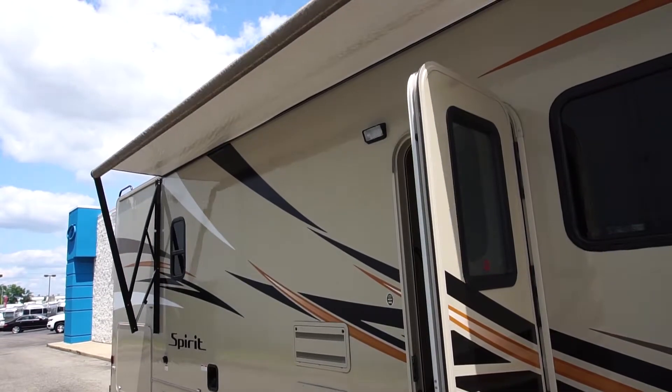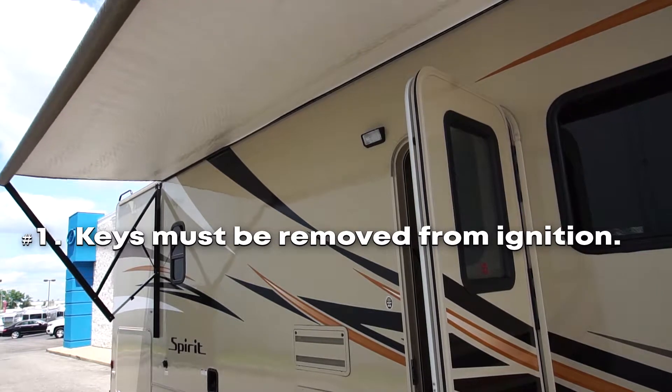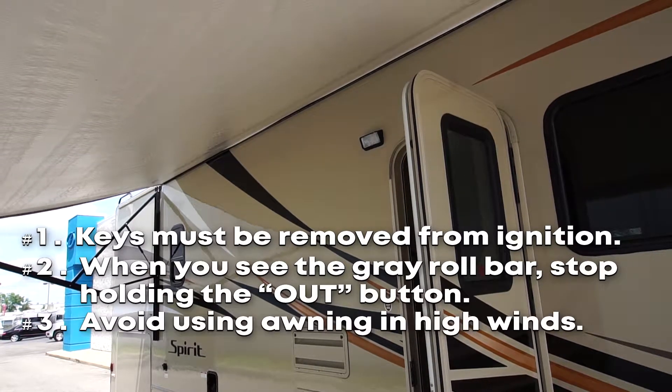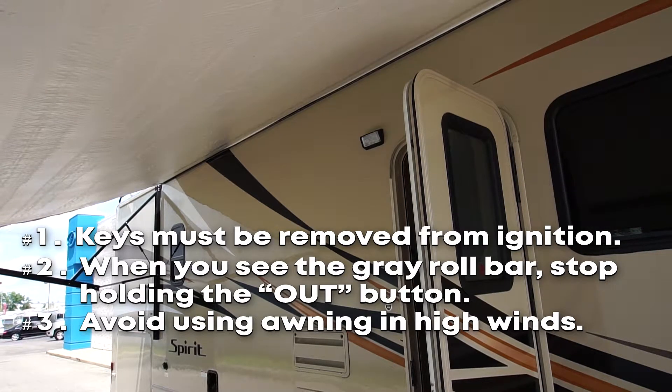Here are three helpful tips for your awning. First, the keys have to be out of the ignition. When you can see the roll bar, that means your awning is all the way extended and you want to stop holding the out button. And finally, you want to avoid having your awning out in any high winds.